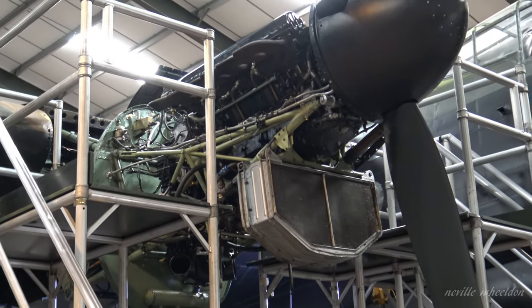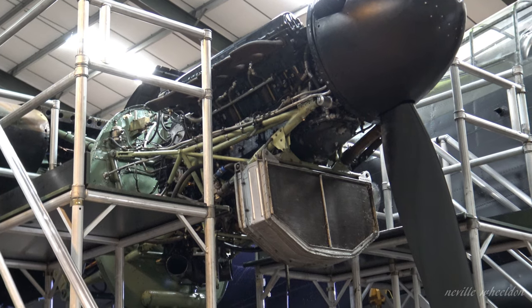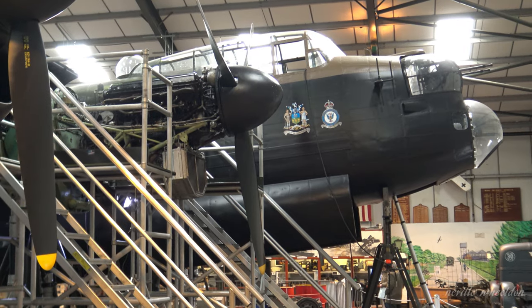Once the bulkhead and subframe go back on, we can then bolt the power plant straight back on, prop on, cowlings on, dome on — and then that's all finished, ready for the end of this winter's work.